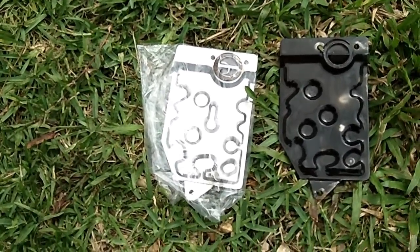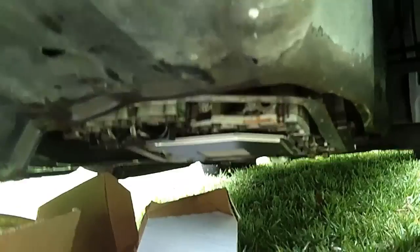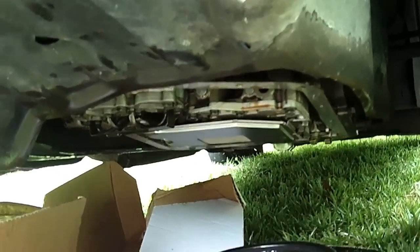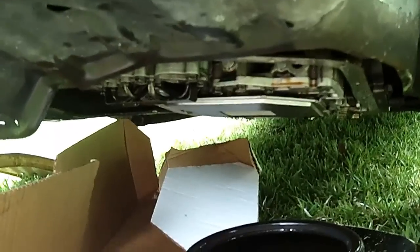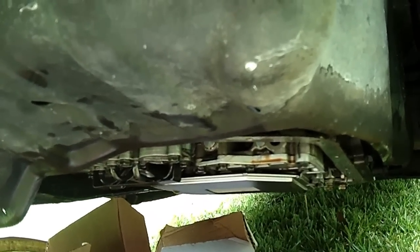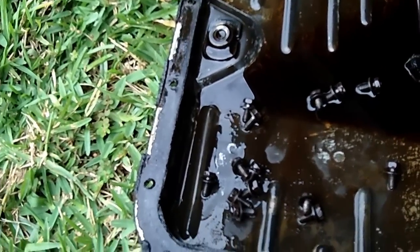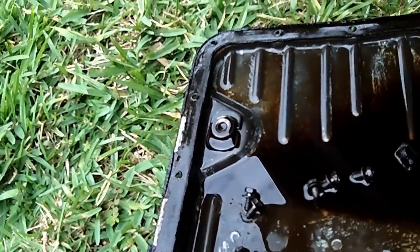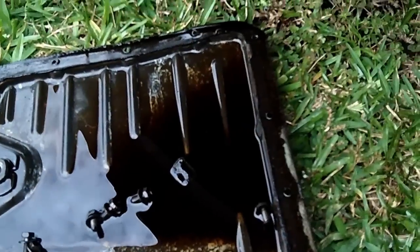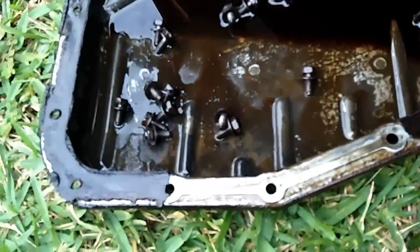We're going to go ahead and slam the new filter back in there. Filter is in. Next step is to clean the mating surfaces of the gasket — between the pan and the transmission itself. Depending on how long it's been since the pan was off, there'll be different amounts of gasket material left behind.